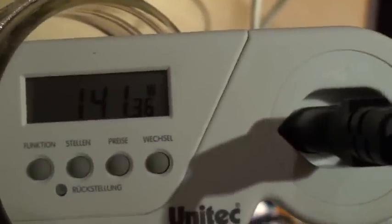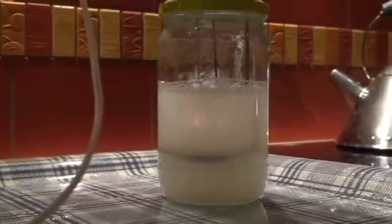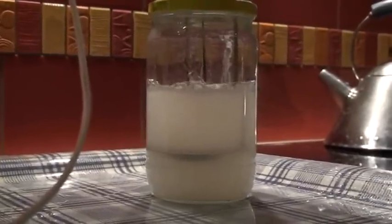And we are here at 140 with two electrodes, and it stays. Some reaction here. Now we go down — full stop.